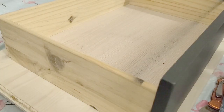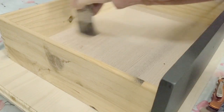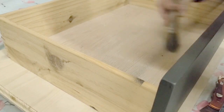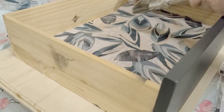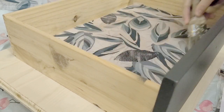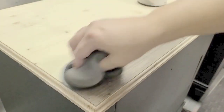Here are the new tops — you can see the edges are routed nicely. Mr. Lovely did that for me, as I still haven't fully figured out the router yet, but one day! I decided to line the two top drawers of each table. I used tissue paper, which I've never done before — I've always used wallpaper, but Redesign with Prima tissue paper is really thick and durable. I brushed the bottom surface with Country Chic clear coat, laid the tissue paper down, then brushed clear coat on top and let it dry.